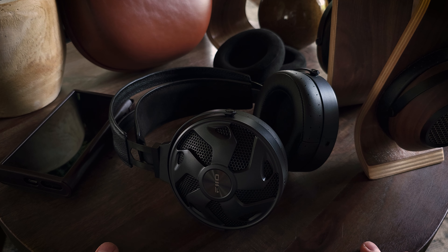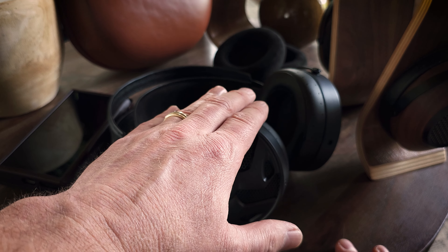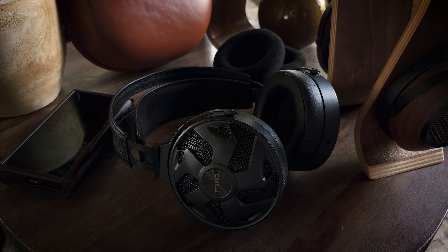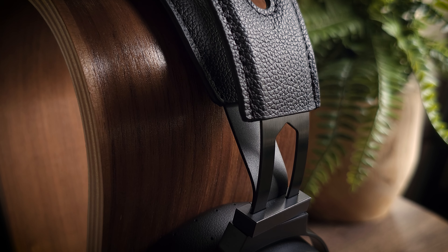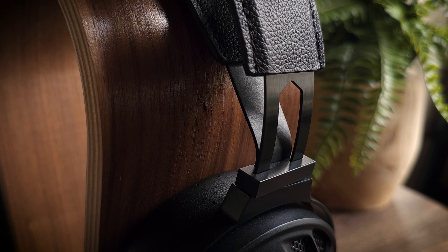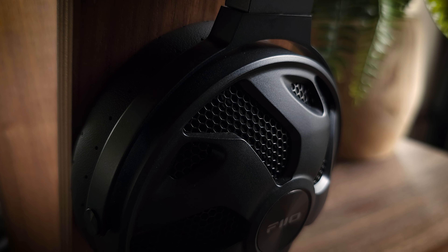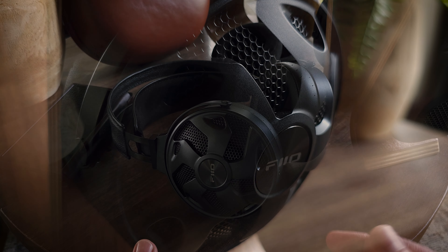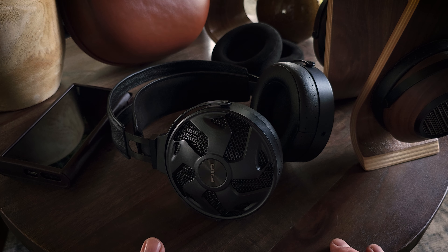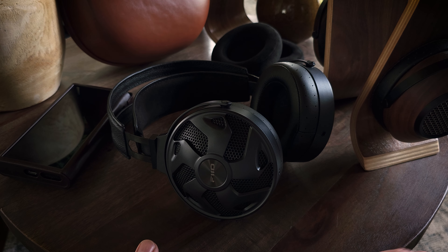The FT3s come with two different sets of pads — the artificial suede pads and then the protein leather pads, which I have on right now. And they both affect the sound signature fairly significantly, which means you kind of have a couple of different sound signatures to choose from. Most of the change occurs in the mid-bass frequencies, with the suede pads giving you the most warmth or mid-bass presence of the two. It does seem like the suede pads affect all of the bass frequencies — mid-bass, but also bass and sub-bass frequencies as well. But it's most noticeable in the mid-bass. And the leather sounds a little more neutral or linear and has less bass presence than the suede pads.